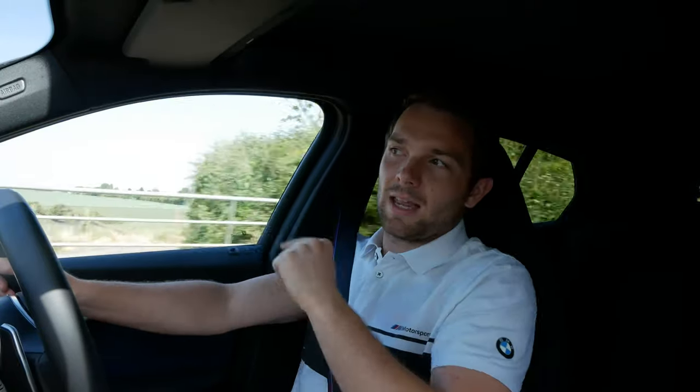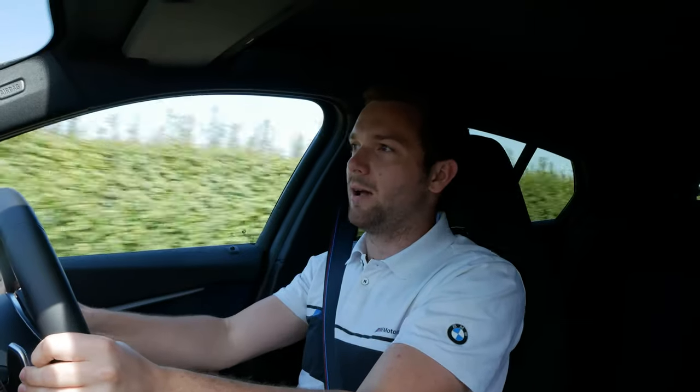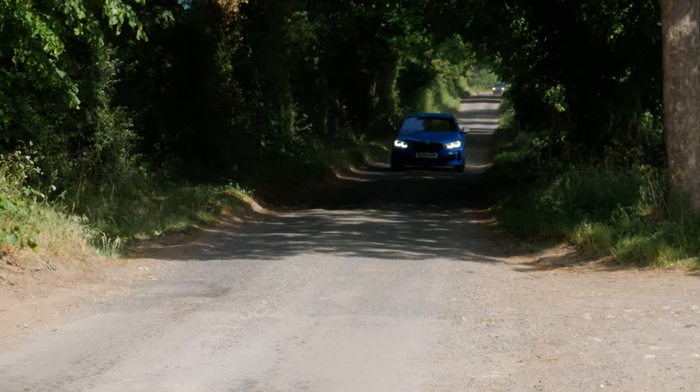We're just getting to some nice twisty roads now, so I'm bringing the car into sport mode and putting the gearbox across. It doesn't half cover ground. I would say that across roads like this, this car would actually beat an M140 — maybe even an M2. That's a big statement right there, but I reckon it would.